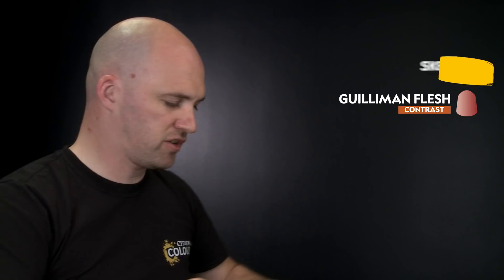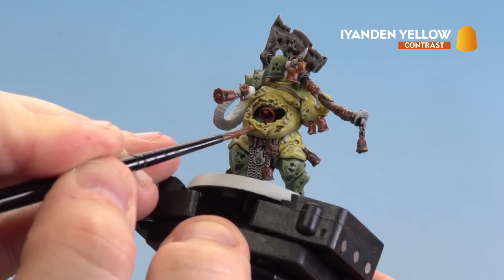With Gore-Grunta Fur done, we're going to apply the last few contrasts. We'll start with Iyanden Yellow for any boils and pustules, then Skeleton Horde for bone details, and finally Guilliman Flesh for the tentacles and exposed flesh. Before applying the Iyanden Yellow to the pustule areas, it's worth re-basing those pustules with Grey Seer, then you're ready to start applying little dollops around them.